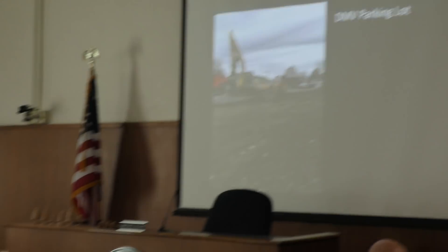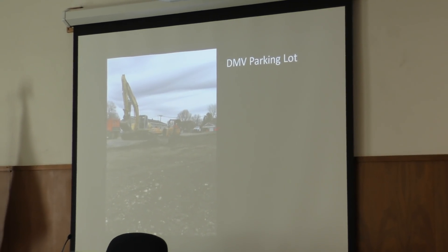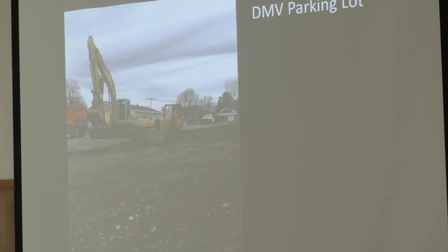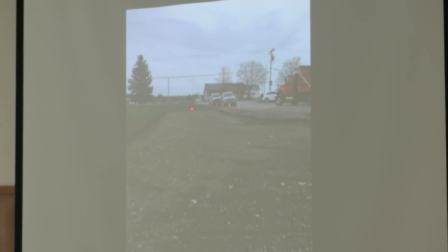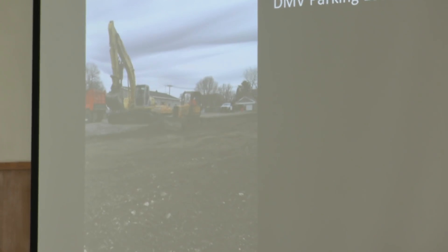This is the DMV parking lot that we worked on this spring. This is the DMV building here, and this includes River Street. The next picture is looking towards State Street. We dug out all the sub-soil — it would pump up through — and you can see the roll of fiber fabric road cloth that rolls out all across here. We put 12 inches of fresh gravel over the top in this parking lot.